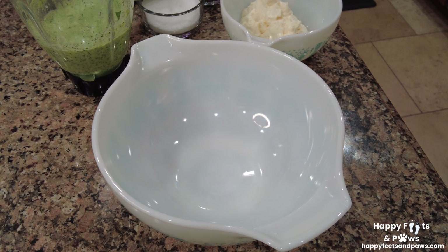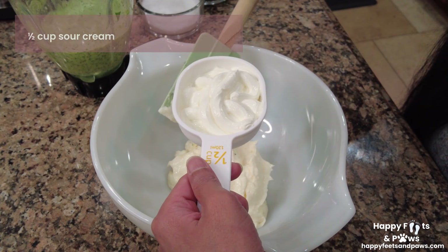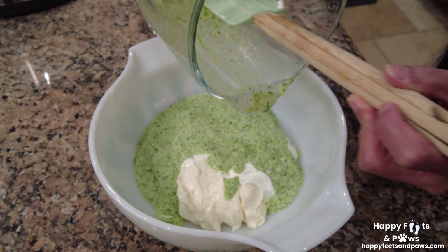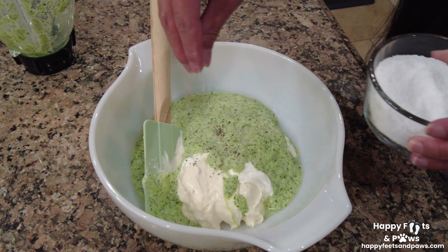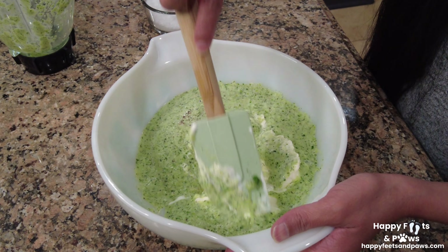In an empty bowl, put one cup of mayonnaise and one half cup of sour cream. Then pour the cucumber mixture. Add more salt and pepper as necessary.